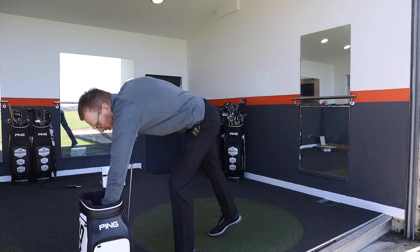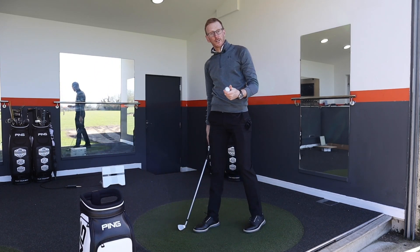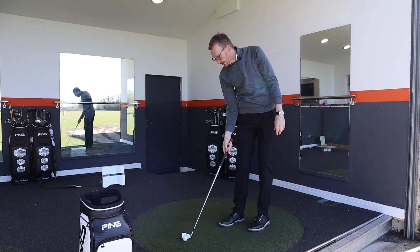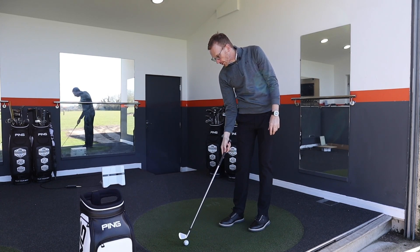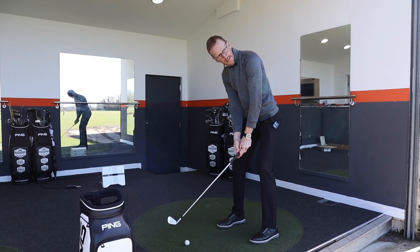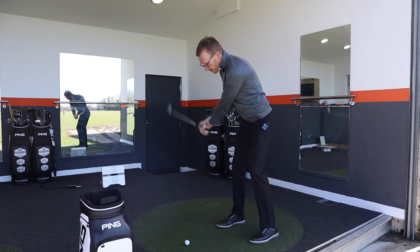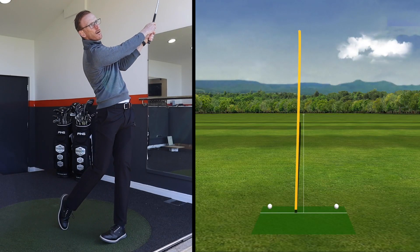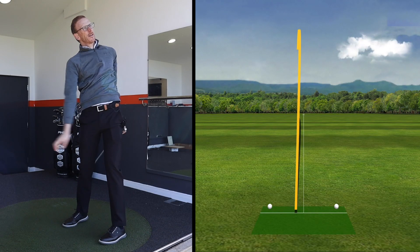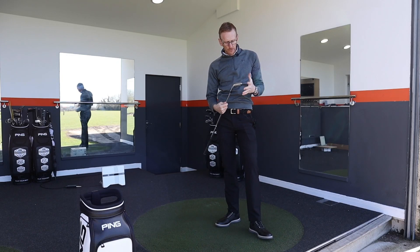Now let's see if we can find the stinger. I'm going to try and hit that low stinger shot — this is the one I'm looking forward to with this golf club, it should be quite easy to keep down. And that must be 30 to 40 feet lower than the previous high draw shot.